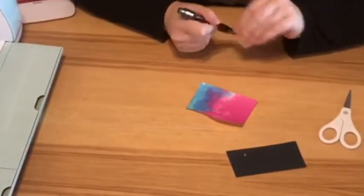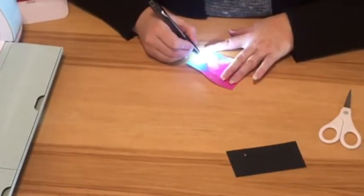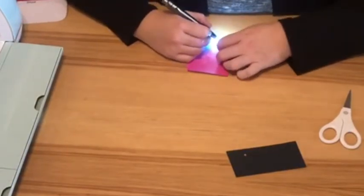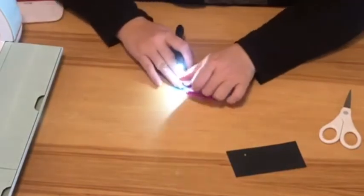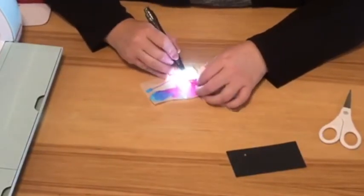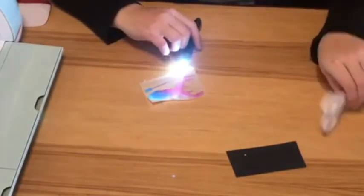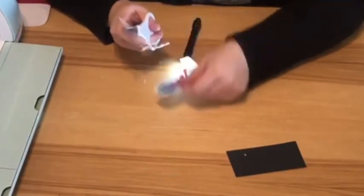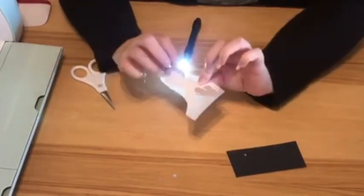Now we're going to weed our vinyl pieces. First I'm weeding the pattern vinyl. As you can see, the part that we want on the shirt is here on the bottom.